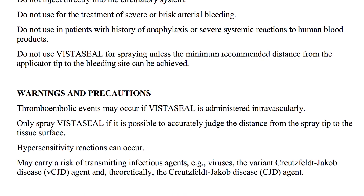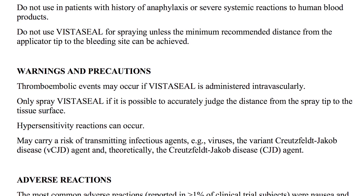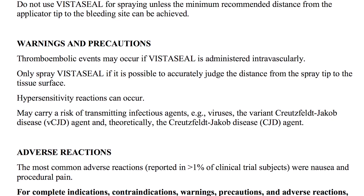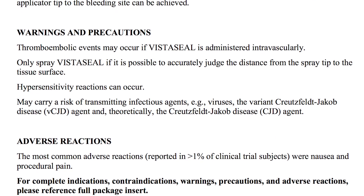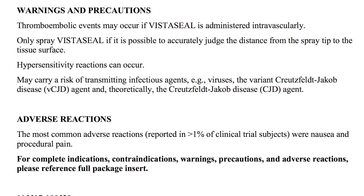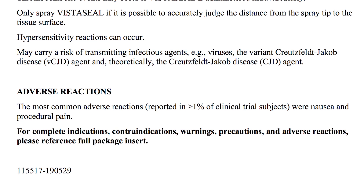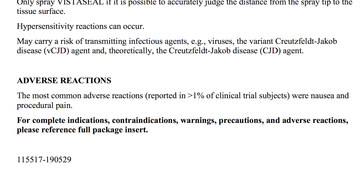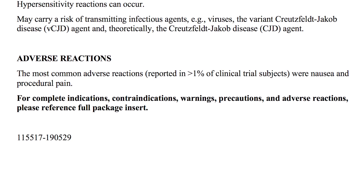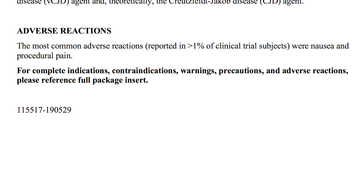Warnings and Precautions: Thromboembolic events may occur if VistaSeal is administered intravascularly. Only spray VistaSeal if it is possible to accurately judge the distance from the spray tip to the tissue surface. Hypersensitivity reactions can occur. May carry a risk of transmitting infectious agents, e.g. viruses, the variant Creutzfeldt-Jakob disease (vCJD) agent, and theoretically, the Creutzfeldt-Jakob disease (CJD) agent.